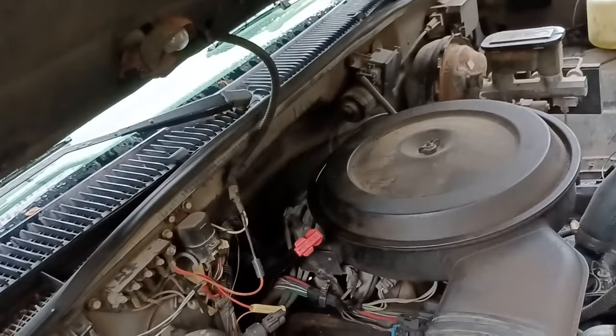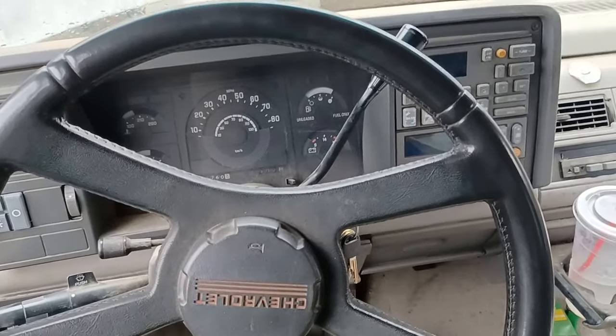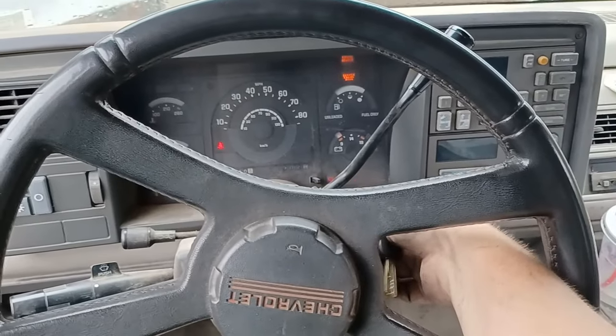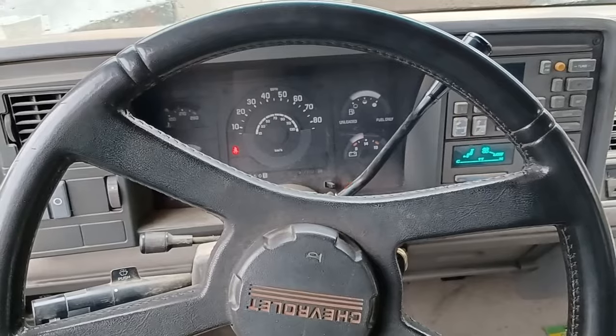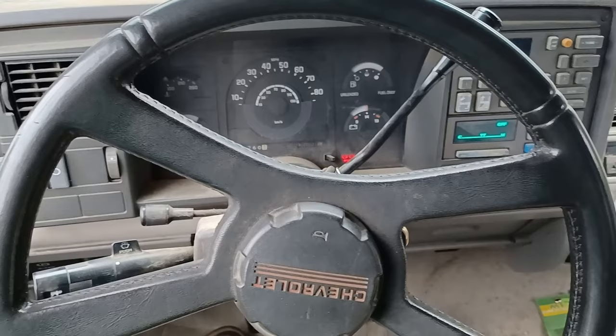We have continuity. Alright, so to recap: replaced the starter wire, rerouted the hot wire around up yonder. We have continuity. All the tools are clear. Let's see if the truck starts. There's going to be a clicking from my blend door gearbox which is stripped out. But hey, it worked. Nice.